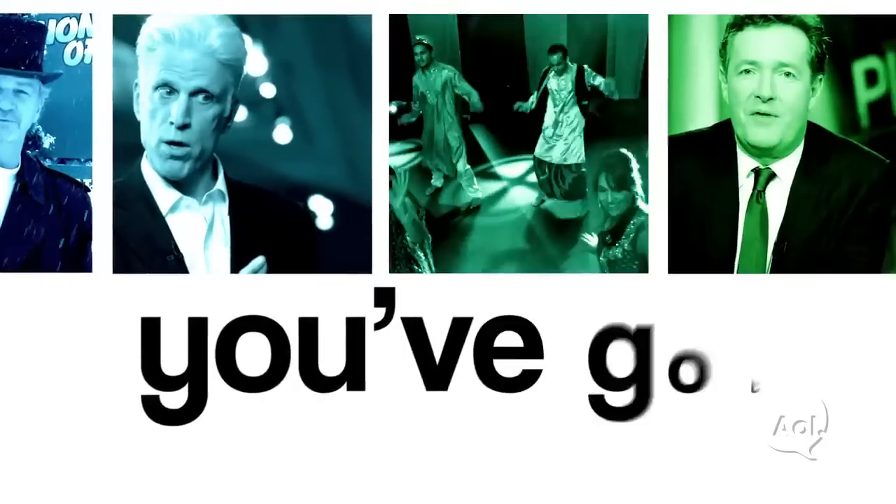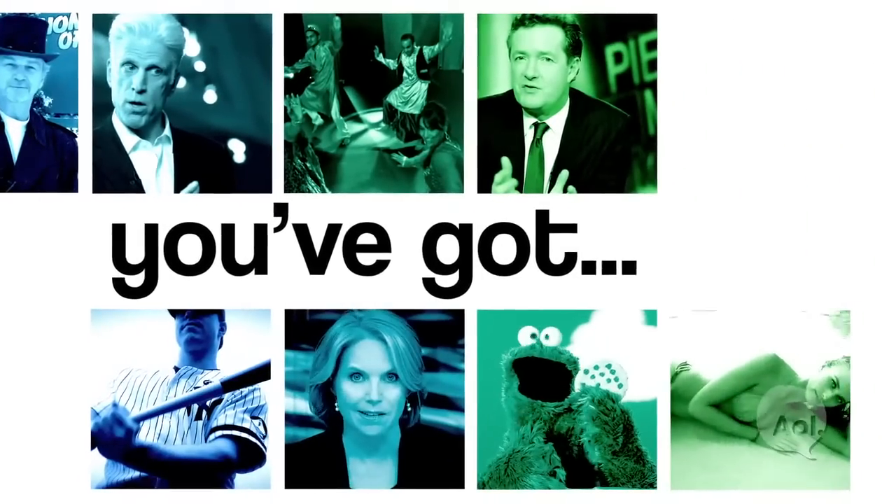I'm Nate Berkus, and you've got to reinvigorate the holidays. The most important thing to remember when you're transforming your home for the holidays is that less is actually more.